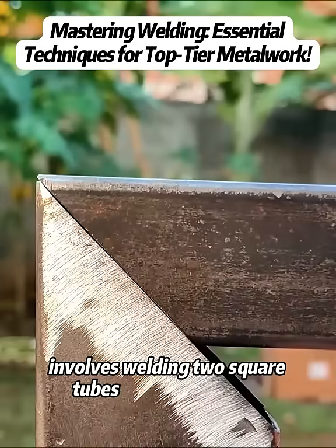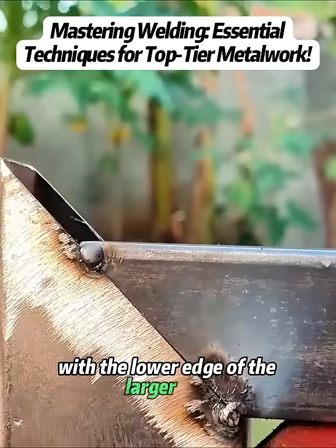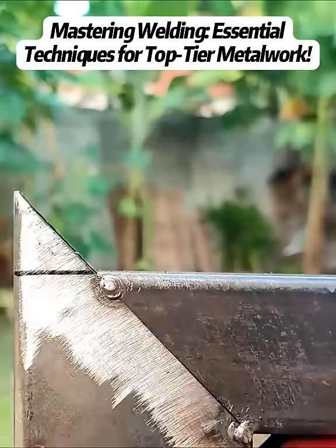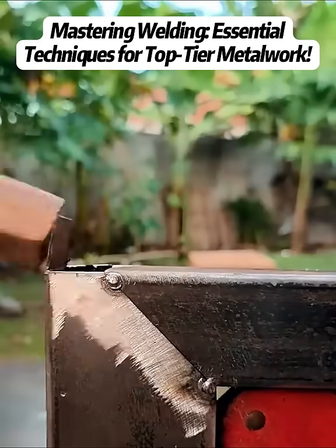The final test involves welding two square tubes of different sizes. The smaller tube is aligned with the lower edge of the larger one and welded in place. Two cutting lines are marked on the larger tube, and excess triangular sections are removed for a perfect fit.